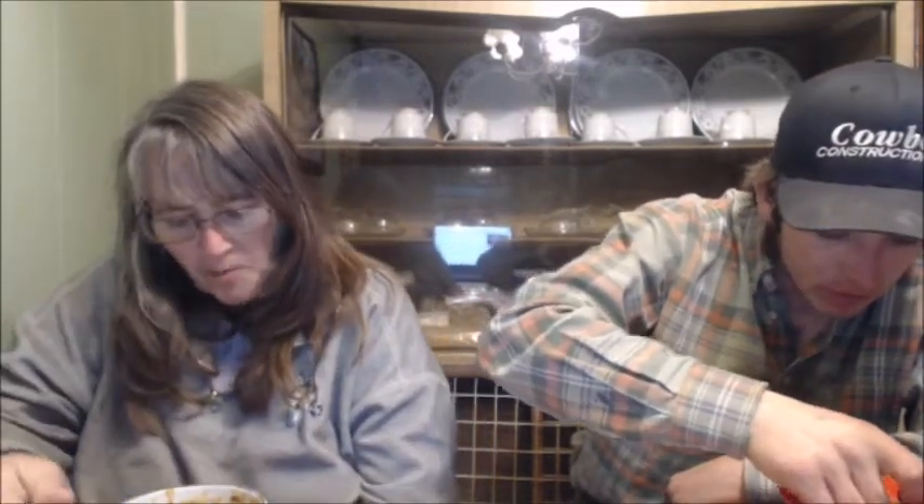We're moving on to Mending Fences, and we apologize for both of us eating - normally it's just RJ snacking, but it's eight o'clock and we're just now getting to eat. I don't even think I took time to eat a second meal today, but I drank my coffee - so positive.